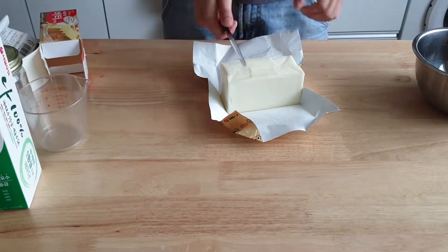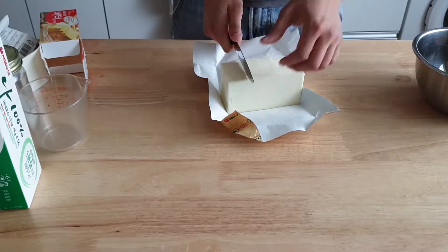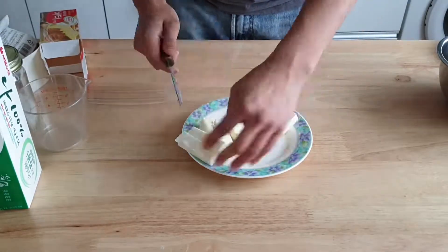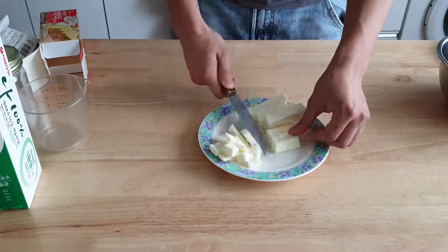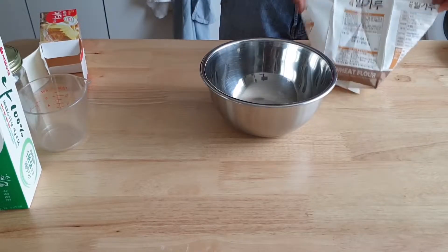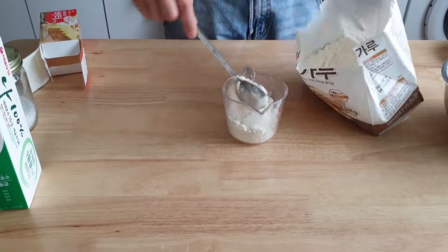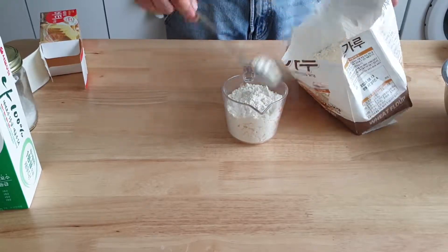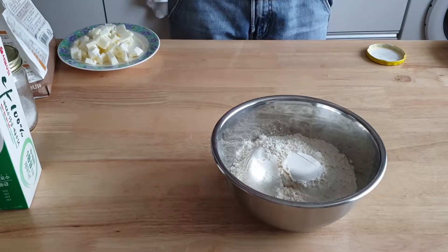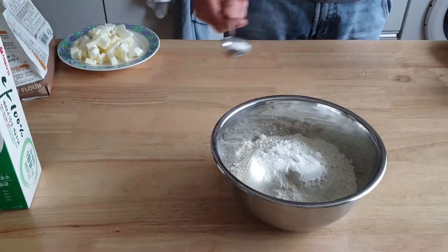Cut out about a half cup of butter and cut it into smaller pieces. Next, combine all the dry ingredients: two cups of all-purpose flour, one tablespoon of baking powder, and a teaspoon of salt.